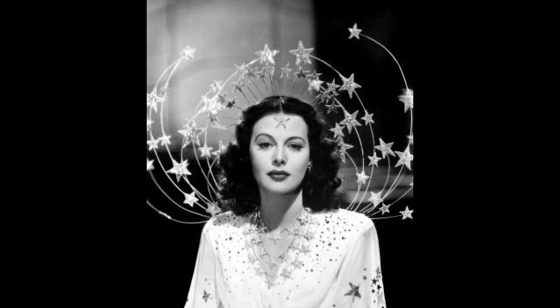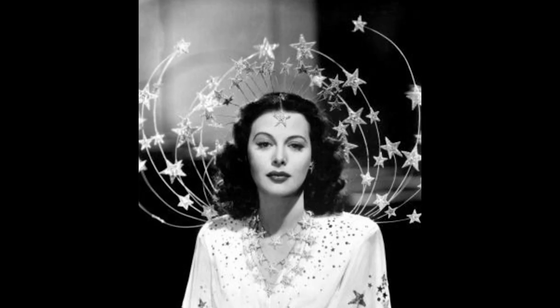I'm talking Judy Garland, Lana Turner, Joan Crawford, Hedy Lamarr. So today I thought I would do a look inspired by Hedy Lamarr in Ziegfeld Girl. If you saw the image, you would recognize it — it's her with all the stars everywhere and she just looks stunningly gorgeous. I've always loved this image of her and I just wanted to recreate it.